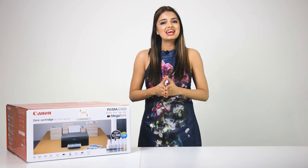So let's get started — let's unbox and prepare our printer ready for use. The following steps that you will see can also be applied to other Canon Megatank printers.